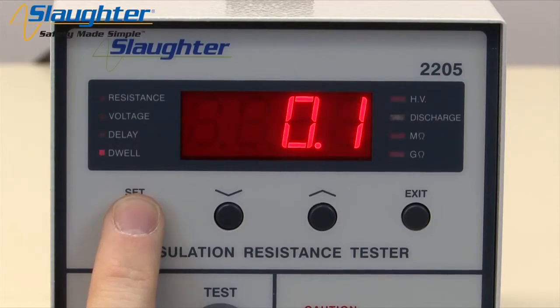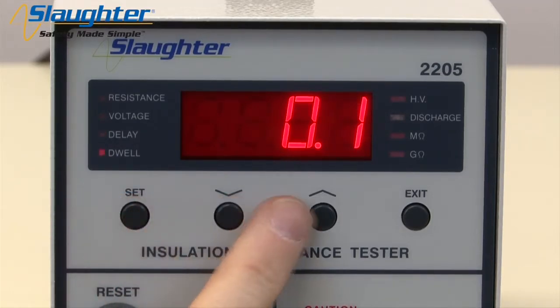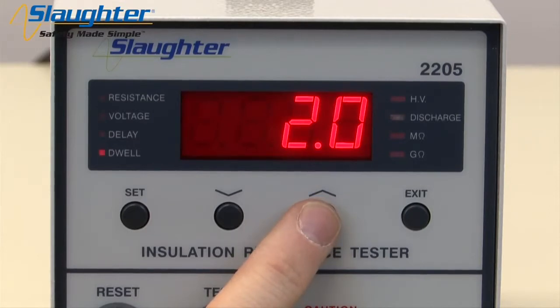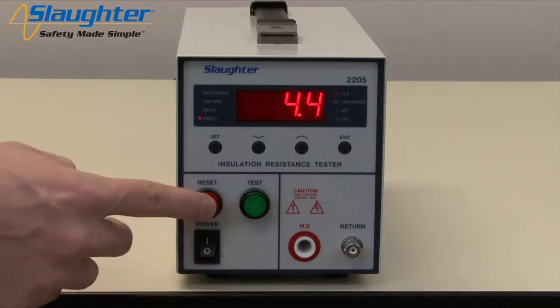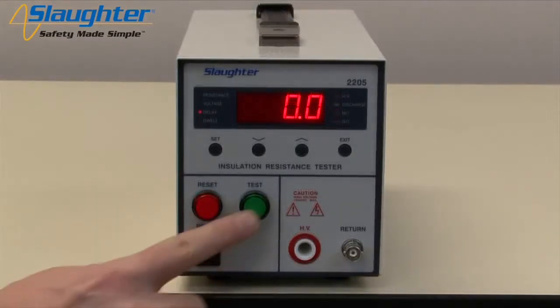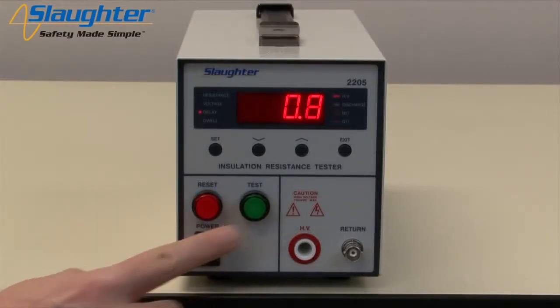Press the SET key to accept the delay time and move to the dwell parameter. Use the up and down arrow keys to set the dwell timer. You can set the dwell timer to either 0.0 or between 0.1 and 999.9 seconds. The dwell time is the length of time the instrument will apply the programmed test voltage. If the dwell is set to 0, the instrument will operate in a continuous on mode when the test button is pressed. It will stop when the DUT goes into failure or the manual reset button is pressed. The total test cycle time is the delay time plus the dwell time.